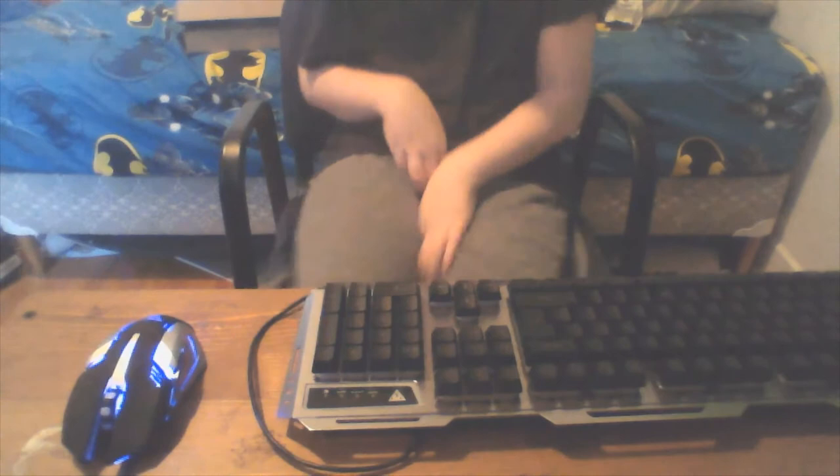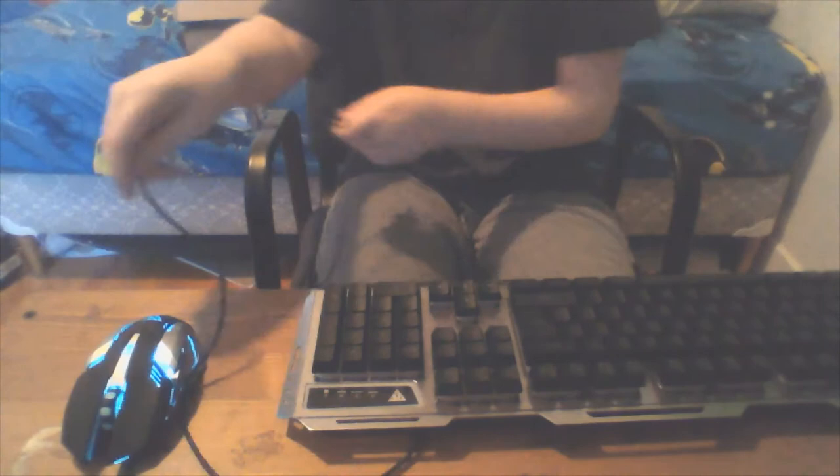Here's the keyboard. As you can see it makes a nice sound, but it's not mechanical, so that's a downside. But it does light up — it's backlit, though it's not RGB.